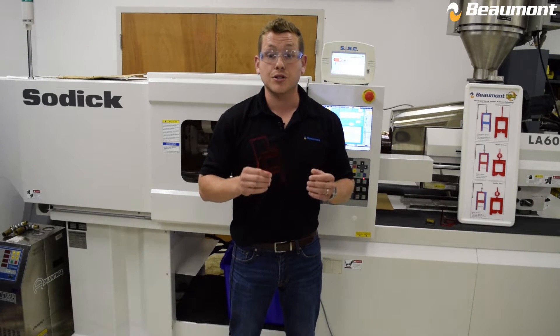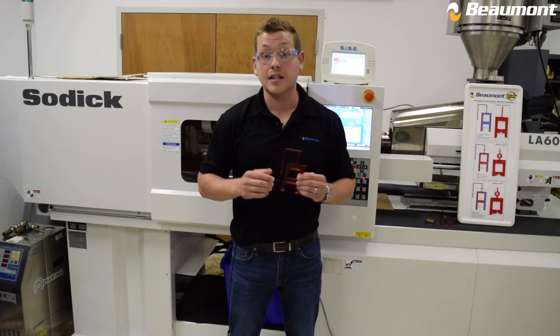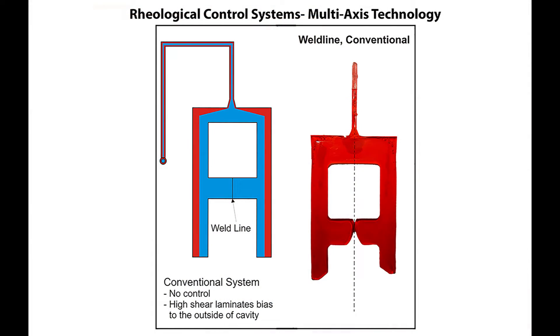Now let's take a look at a short shot of this part to see exactly how this weld line is formed. Note the current filling pattern and where and how the weld line is starting to form. There are two distinct flow fronts that come together, forming what one might call a butt weld.